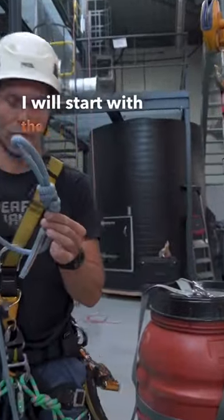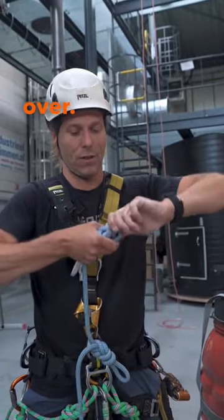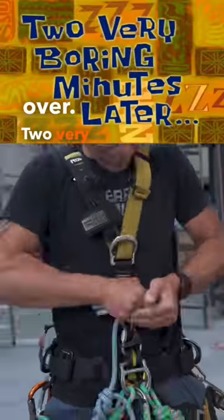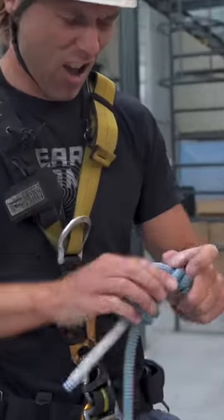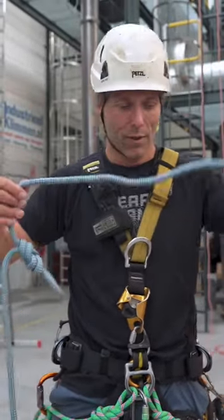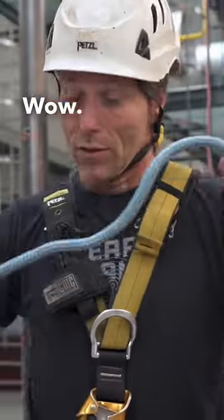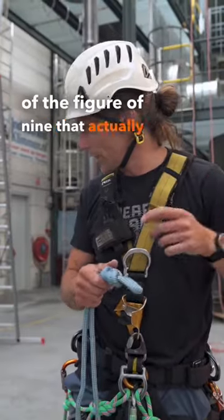I will start with the figure of 9 — fold it over. Two very boring minutes later... wow, so that's the first one of the figure of 9 that actually came out.